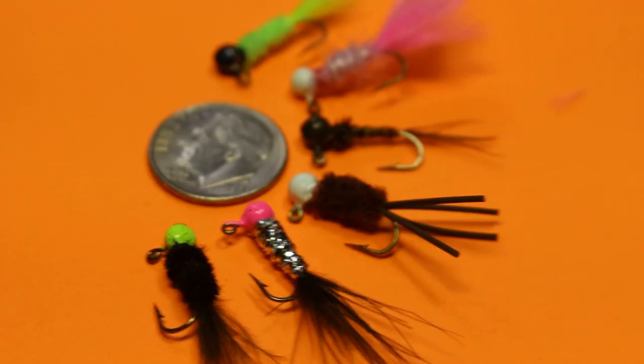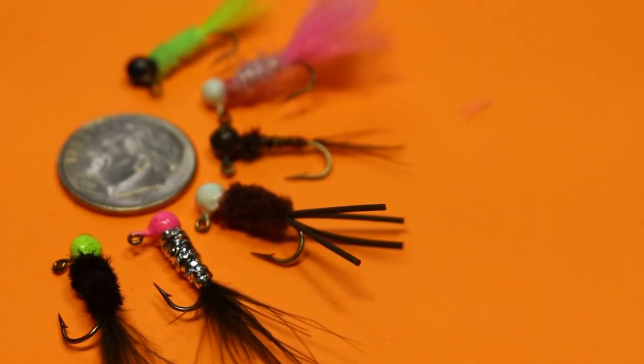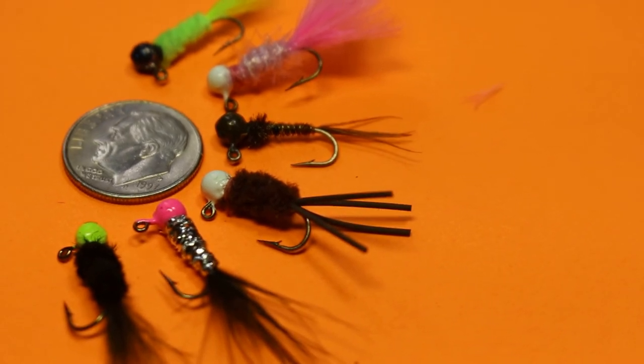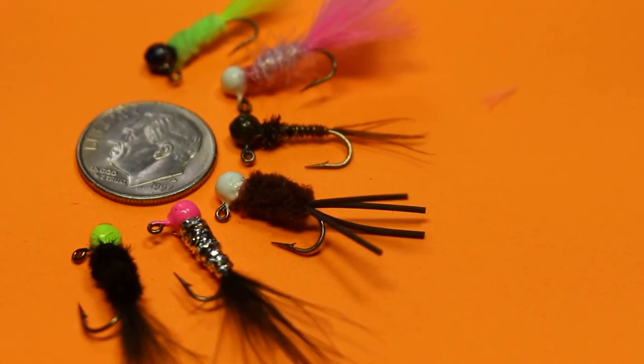Today we're going to be making micro jigs — jigs that are 1/32 of an ounce or smaller, all the way down to 1/80 of an ounce. I'm going to show you how to pour them, how to paint them, and how to tie them. They're incredible because they can be fished with either a spinning rod or a fly rod, and they catch everything from bluegill and trout on up.